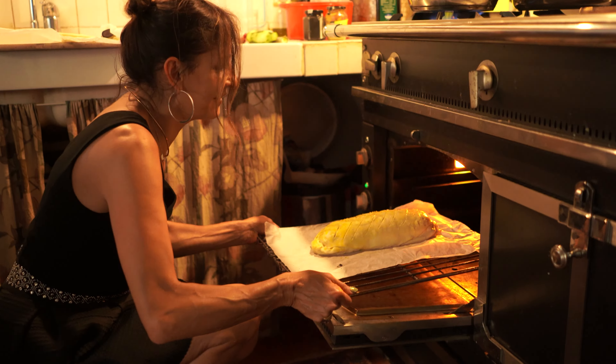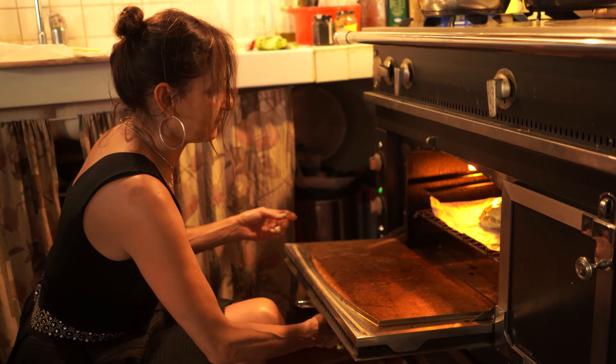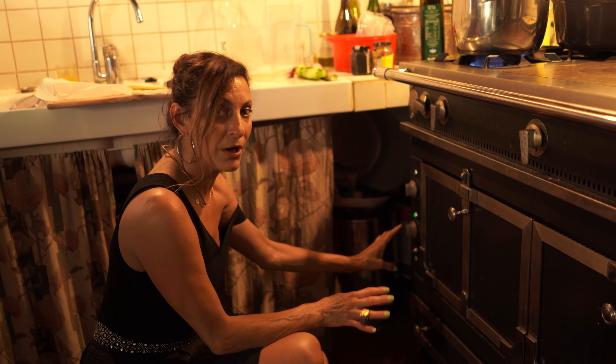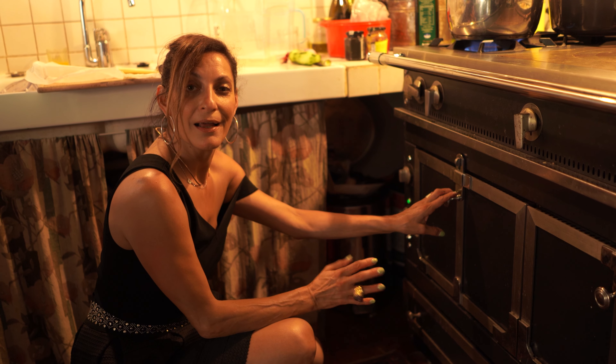Here, Cornelia, put it in. 180, almost 200 degrees thermostat, and you leave it for about half an hour.